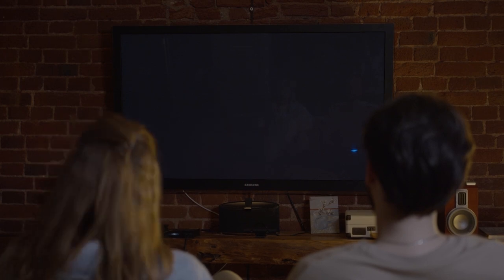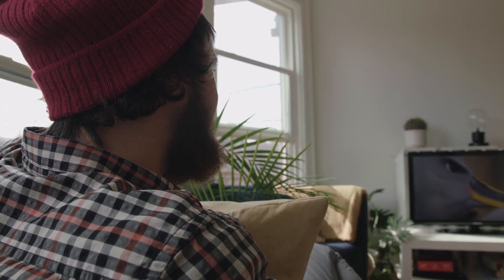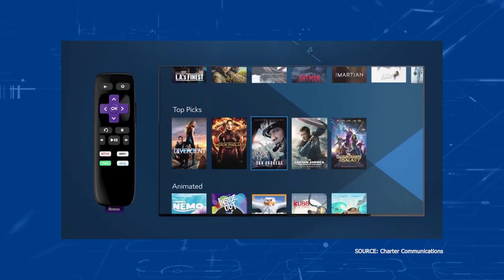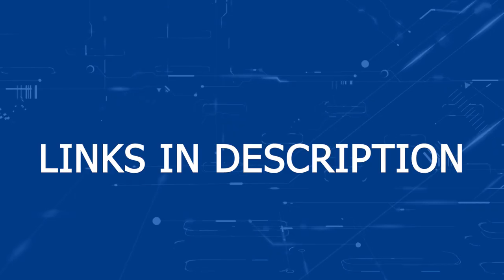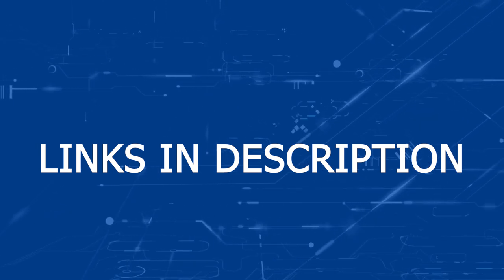At the time of recording this video, the only TV brand that can download the Spectrum TV app is a newer Samsung TV. So a way to get around this and get the Spectrum app on any TV is to buy a Roku device. It works on any of the Roku devices that are out there. All you have to do is plug the Roku device into an HDMI port on your TV, then download the free Spectrum TV app. You would then use the Roku as your main streaming player on your TV. I will put links in the description below of a few Roku devices you might want to look at.